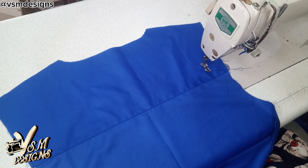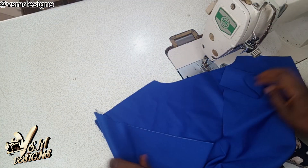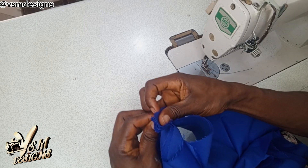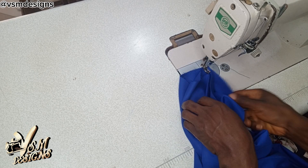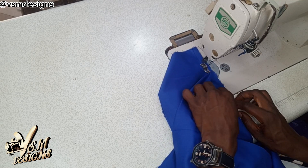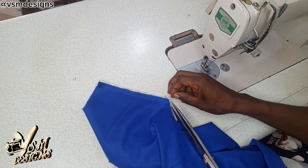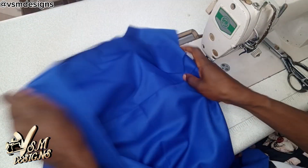You are now going to join the front to the back, just the normal way you do with your shades or your center outfit. Remember we have not joined the strap that we just made — we are going to join the shoulders first, so that by the time we join the straps, it will look perfect.